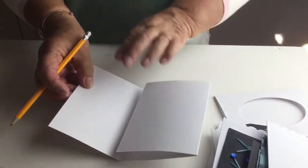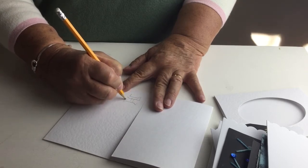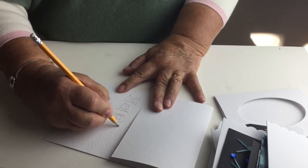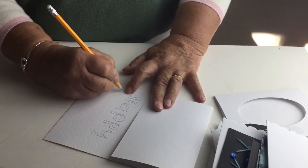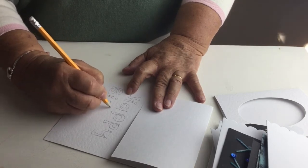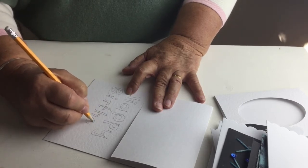Children like to do bubble writing, so all you need to do is draw out the bubble writing for them and then let them colour all the letters in different colours — it is very effective.